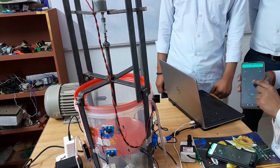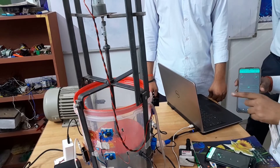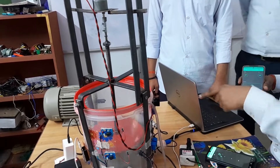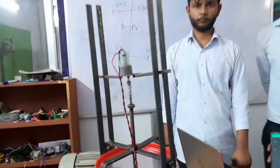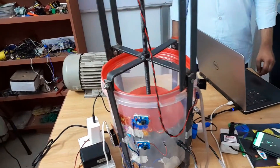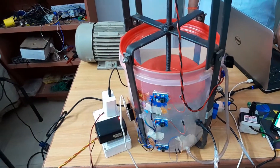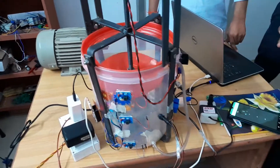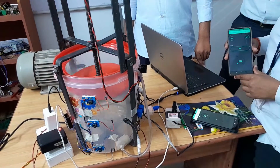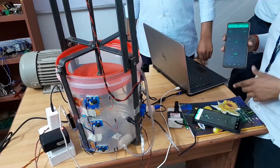The next one is for cleaning. As I am turning this on, you can see the water is rotating and the water is going upwards. Now here we are making a layer inside the tank, and now we are turning the water down.